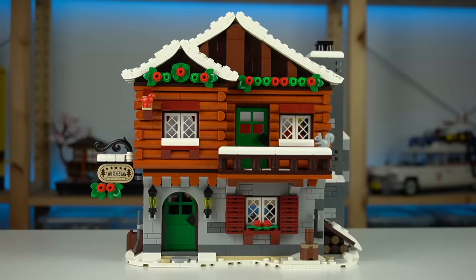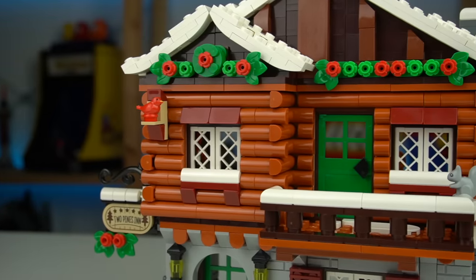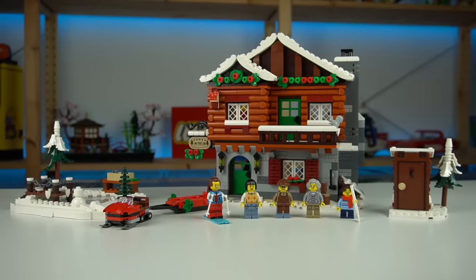The lodge itself is amazing and there's really no point beating around the bush. The first floor is in my opinion the reason this will be one of the most sought-after Winter Village sets of all time.